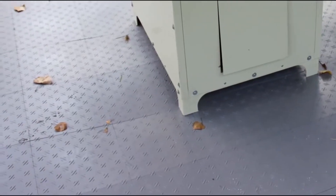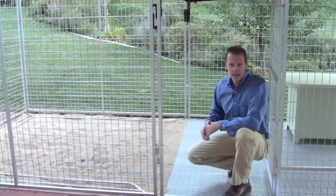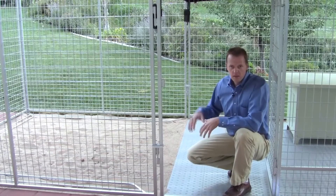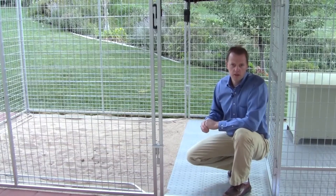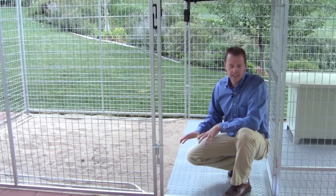So if you want to move your kennel you can unsnap it and move it around. It's much less expensive than concrete and as an added benefit it actually prevents your pets from digging out and trying to escape underneath the kennel. Once you have this in your kennel you're never going to want to go back to anything else.